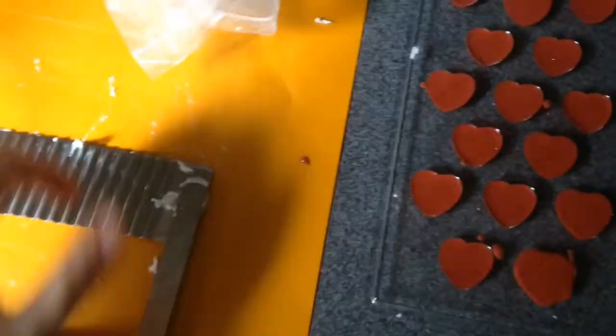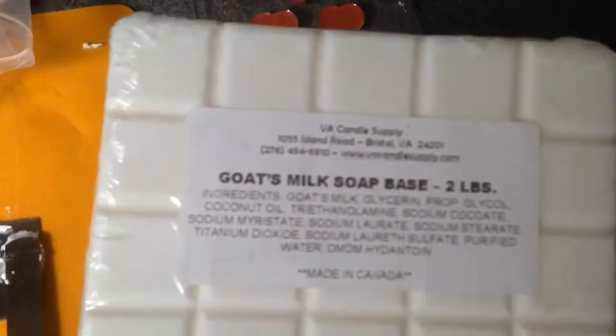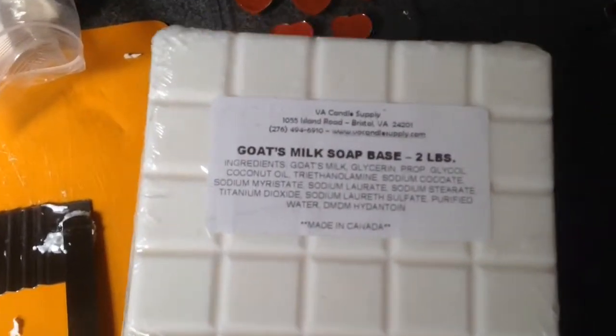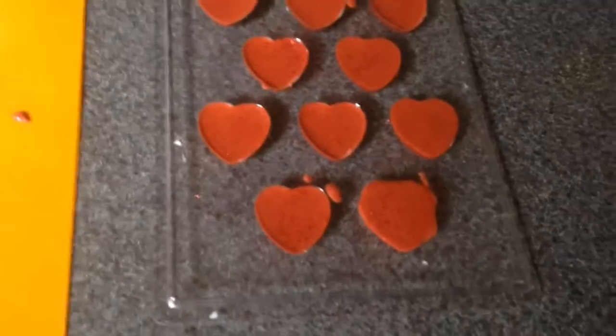I started off making these melt and pour heart-shaped goat's milk embeds, just to place on top. I get the goat's milk soap from VA Candle Supply, and I think I got these off eBay — they're selling four pounds of it for like $16.